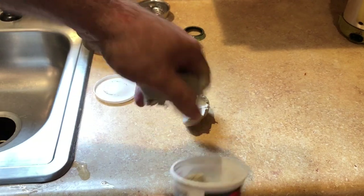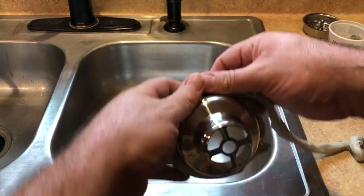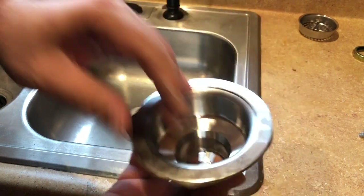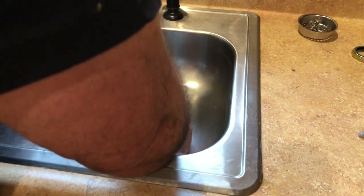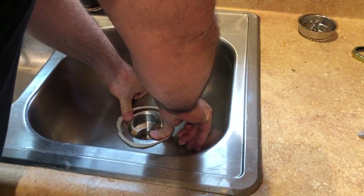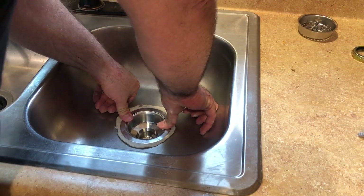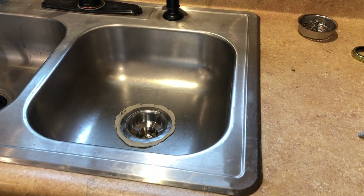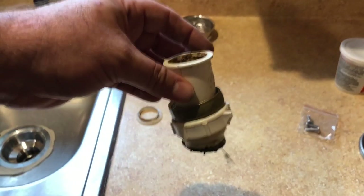Get some putty out and roll it up. Go ahead and take the drain — got plenty of putty on there. We're going to line this up and push it down in there. Just keep pushing; it's going to flatten out. Now we're going to go underneath and put our pieces on.